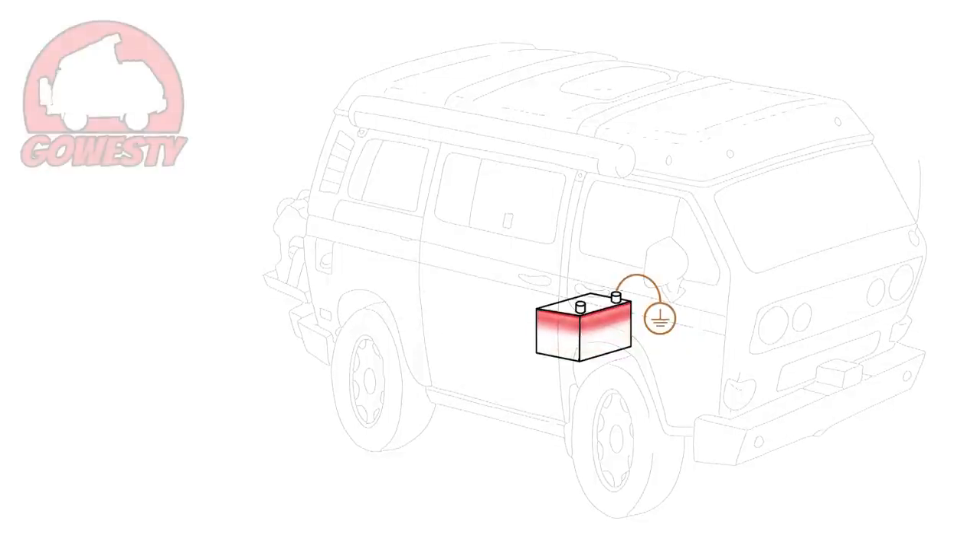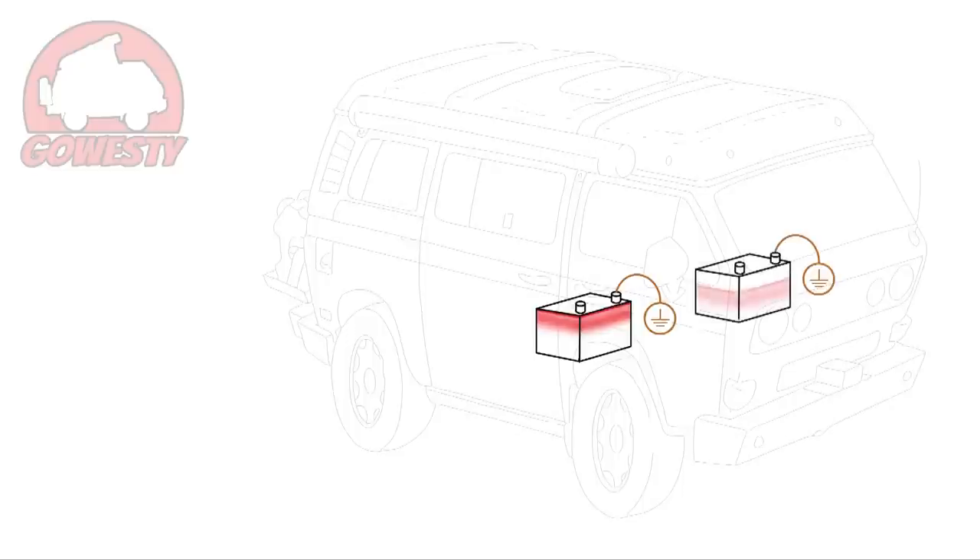So now, let's check out how our auxiliary battery system helps to solve this issue. An auxiliary battery can be installed in different locations throughout the van, but in this case, let's say it's been installed under the driver's seat, grounded locally. Under the seat, an isolator solenoid is also installed.